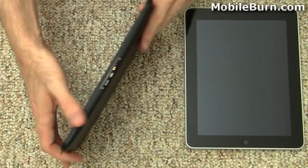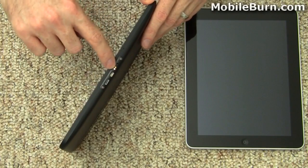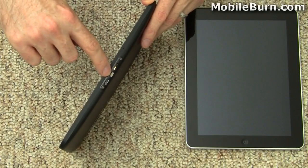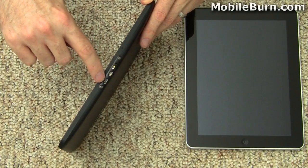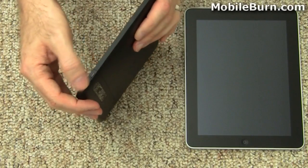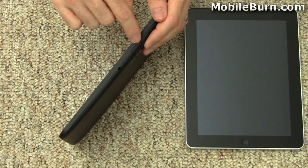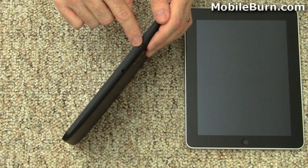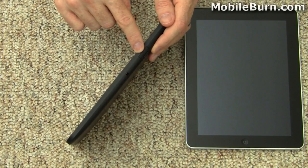Motorola for its part — on the bottom we've got the proprietary power port, some connectors for a dock for power, micro HDMI and micro USB. It's worth noting that the micro USB cannot be used for charging. Volume controls on the left-hand edge. Up top there's a 3.5-millimeter headphone jack, and this is where the micro SD memory card will go — it's not supported at the moment, with a future firmware release expected to fix that. The LTE SIM card will also go here for 4G connectivity.